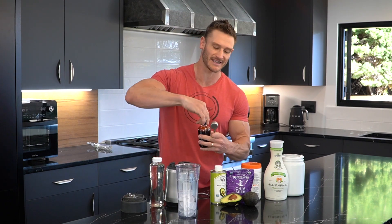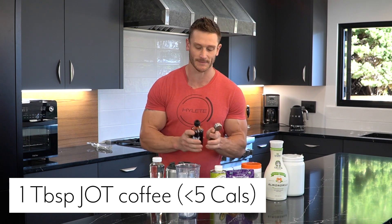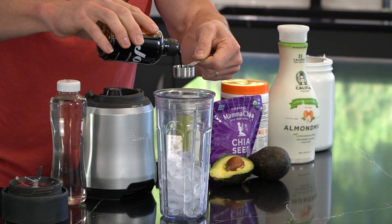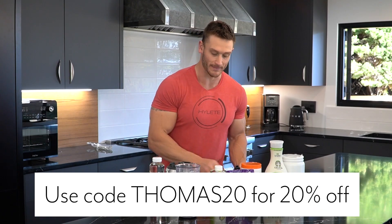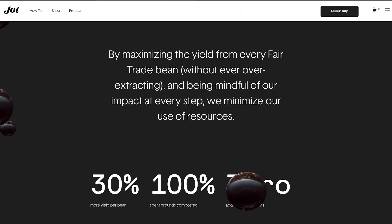All I have here is one cup of ice. Then I'm going to add one tablespoon — in this case I'm using Jot coffee. You can use a cold brew coffee of your choice, but I like Jot because it's super convenient. It's a 20x coffee concentrate, so I just add that. There is a code down below if you want to try Jot — use code THOMAS20 and save 20% off.